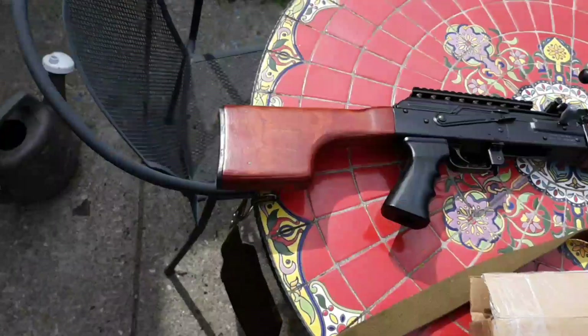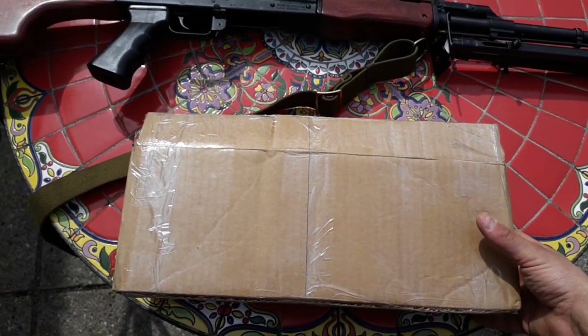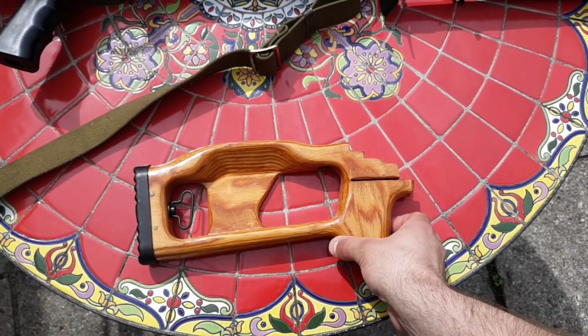I'm going to go ahead and take a look at it now. He sent it in this box — I'm not going to show the address on the other side. But underneath here is the stock. This is the laminate stock.